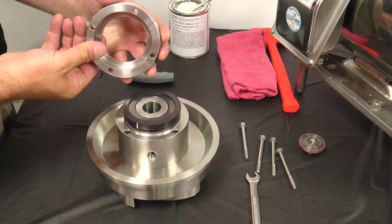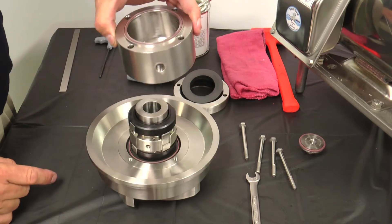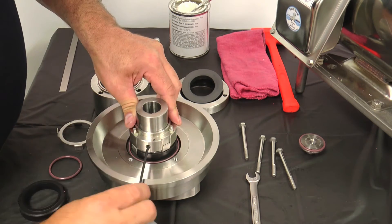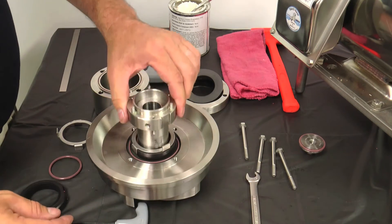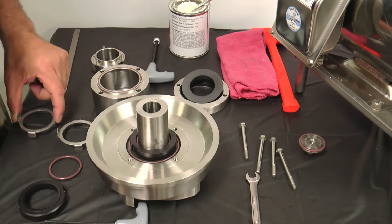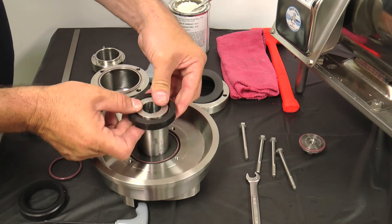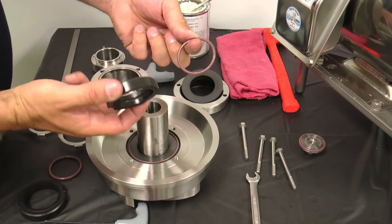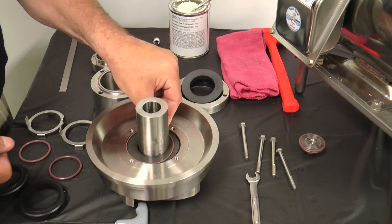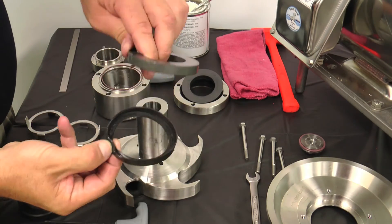Carefully lift off the seal retainer, L-gasket, stationary seal, flush housing, flush housing O-rings, the rotary seal, and rotary seal O-ring. Loosen the set screws in the spring retainer and remove the spring retainer and springs. Next, remove the tab washer. Use the back plate to slide the rotary seal up the impeller shaft approximately 1.5 inches. Remove the rotating seal and rotating seal O-ring. Remove the flush housing O-ring if it was left behind when the flush housing was removed. Lift the back plate and remove the stationary seal and L-gasket from the back plate.